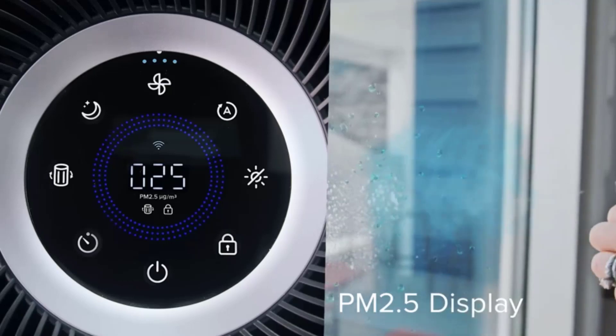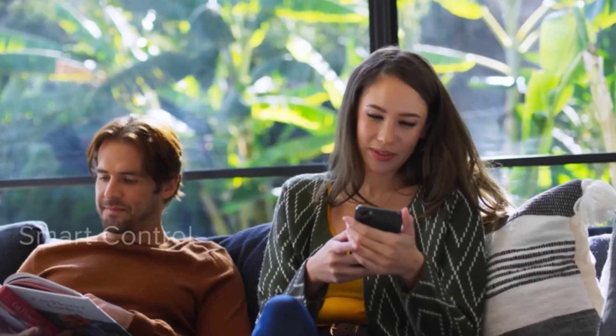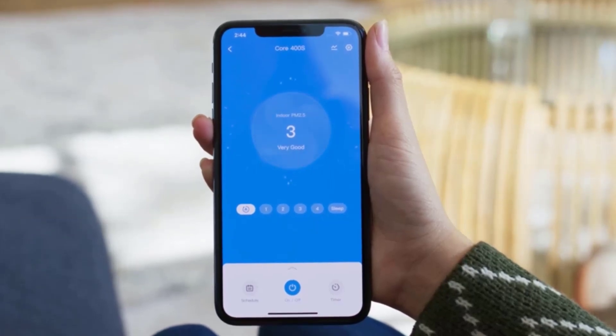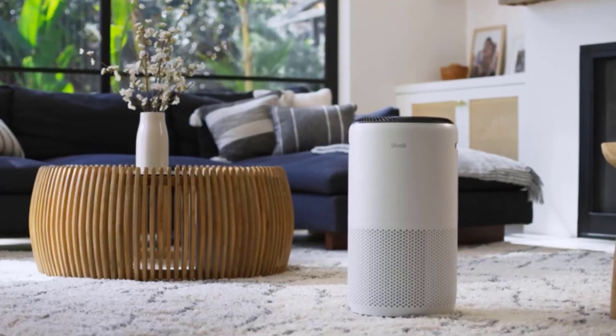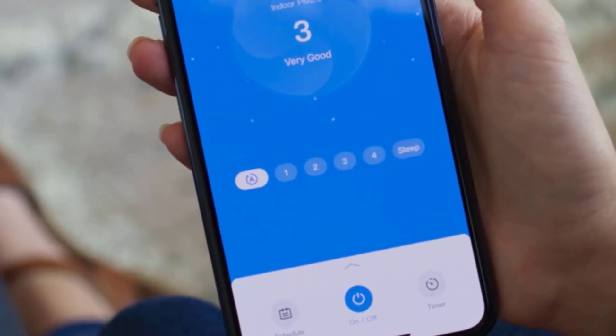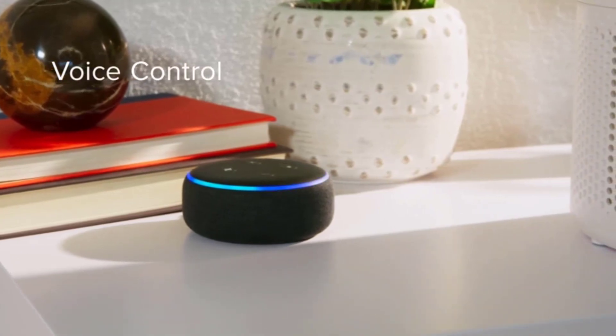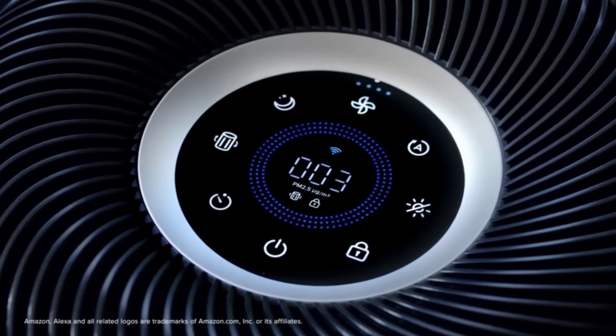Understanding the air quality in your home can feel confusing and overwhelming, but the Levoit Core 400s Smart True HEPA air purifier makes it easy to understand. The lightweight model works in rooms up to 990 square feet, and it uses three different filters to remove dust, bacteria, pollen, smoke, and more from your home.